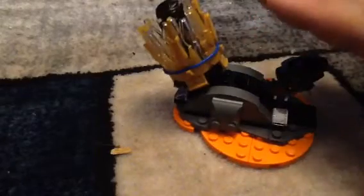So basically how this works is you put your Cole minifigure in here, just like that. The harder you press it, the more likely it will burst. This will come out and it will spin through it quickly — just like that. It has a blue rubber band to hold it in place.